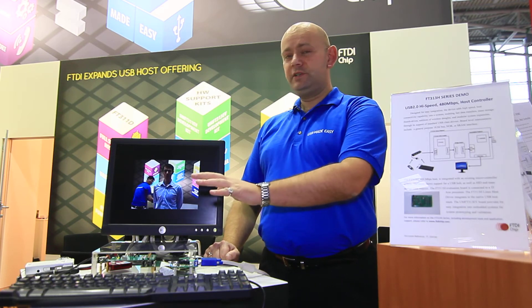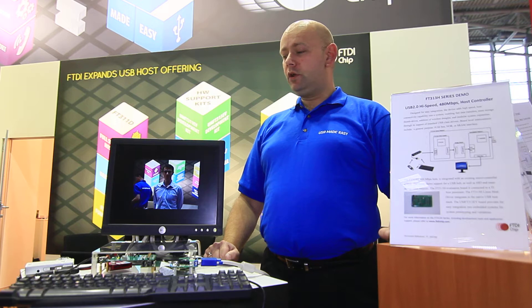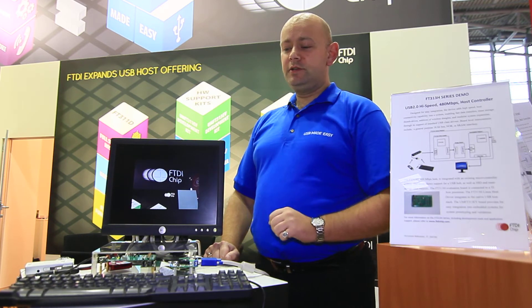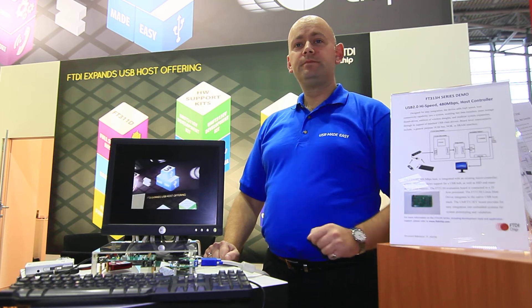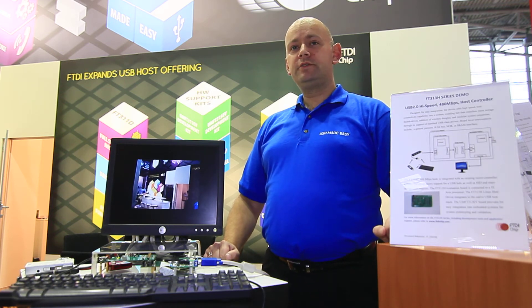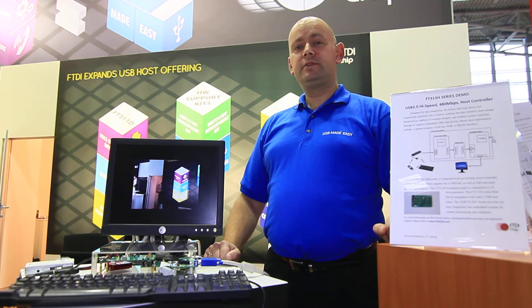This device in this demonstration platform is capable of hosting a hub device, a memory device, and a HID keyboard. That shows that we can support bulk mode transfers and interrupt mode transfers also.